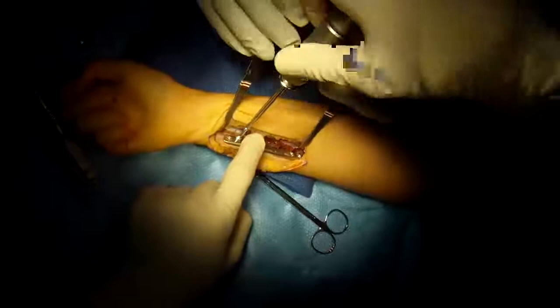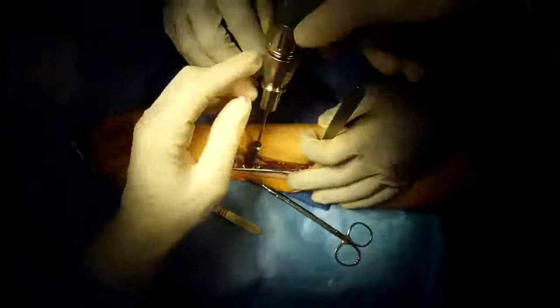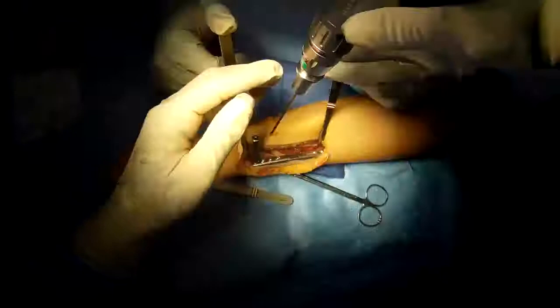We're placing these locking screws, which are special — they have separate threads that lock into the plate to increase the rigidity of the fixation by a factor of five, at least. Placing a number of these through special guides.